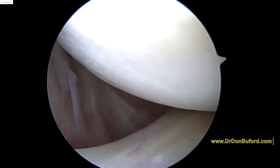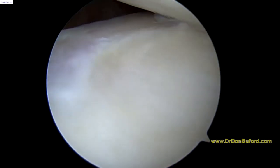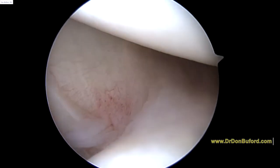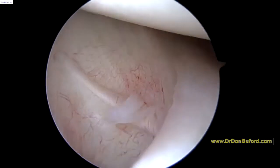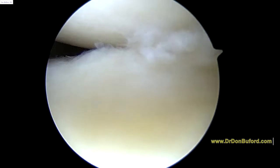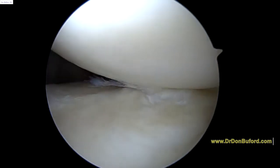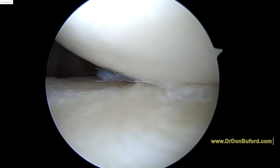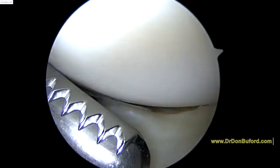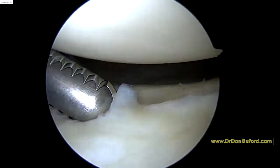Now we've moved to look down the front of the shoulder. This anatomy actually is pretty good, but I'm seeing significant problems with the ligaments and the anatomy here. That's the anterior band of the inferior glenohumeral ligament. You can see a little bit of cartilage damage there. The bottom of the glenoid — see how loose that is.